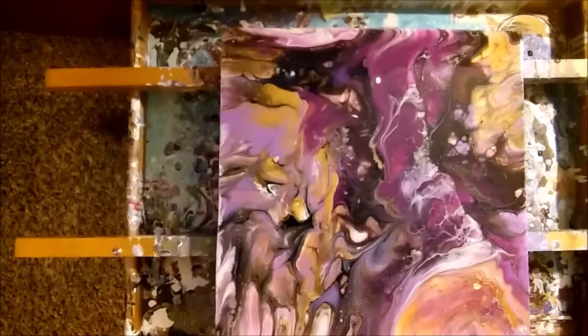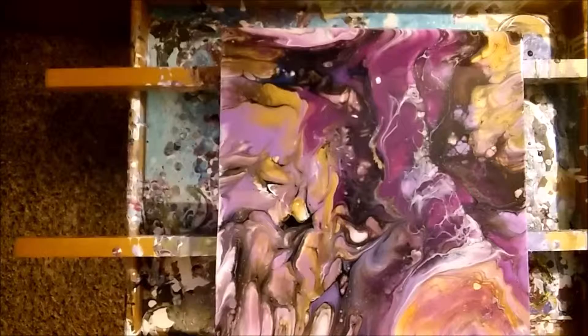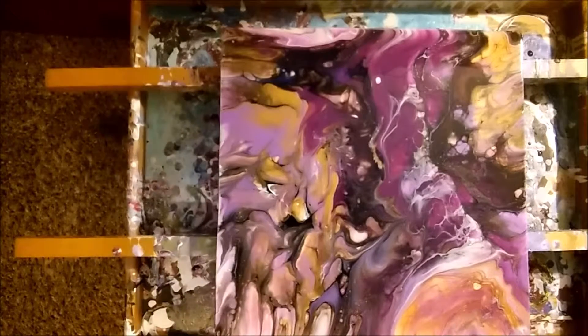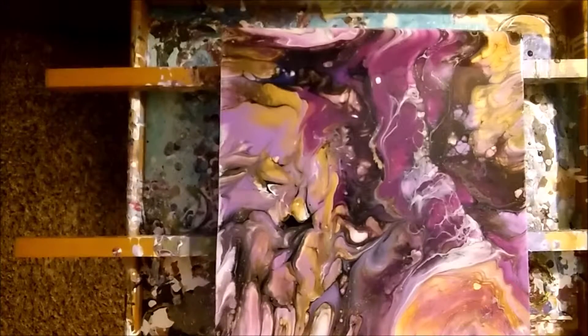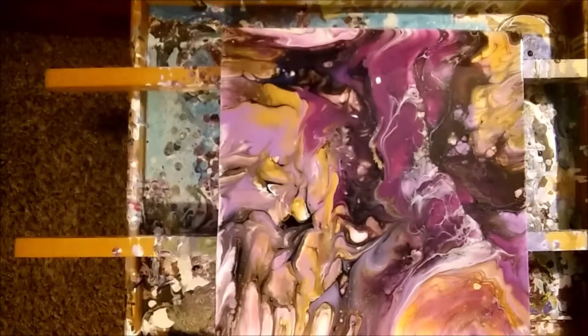Hope you guys enjoy them. Next time, like I said, we're going to do the reverse — we'll do the black base and then add the black to it with the white and see how that works. You never know — the other painting could be just the opposite of this, or it could be almost the exact same thing. We really don't know. But there's purple, black, gold — plum purple, gold, black, and white in a pour, and that's what you get. Hope you guys are enjoying them.